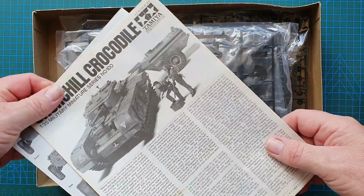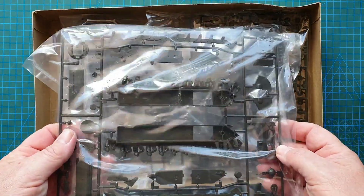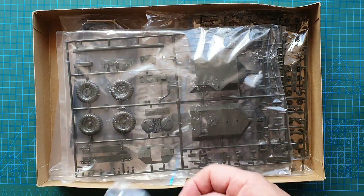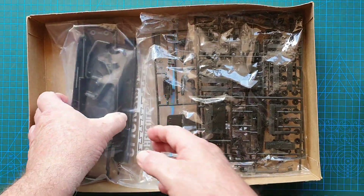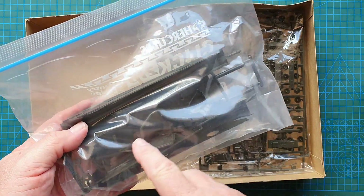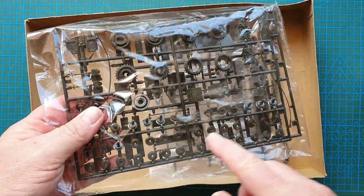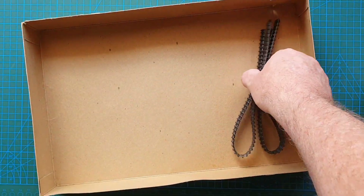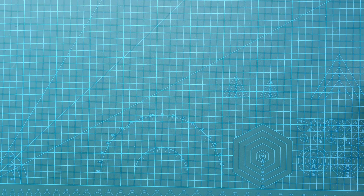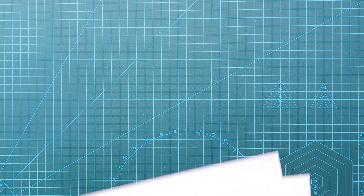This was a second-hand kit — it's been looked at but not started. There are separate instructions for the flamethrower trailer. First bag out is your running gear, second bag is the flamethrower trailer itself. The previous owner has made sure all the loose bits are in a resealable bag. There are a lot of wheels in the Churchill. You also get figures, the top of the turret, vinyl tracks, and polycaps.